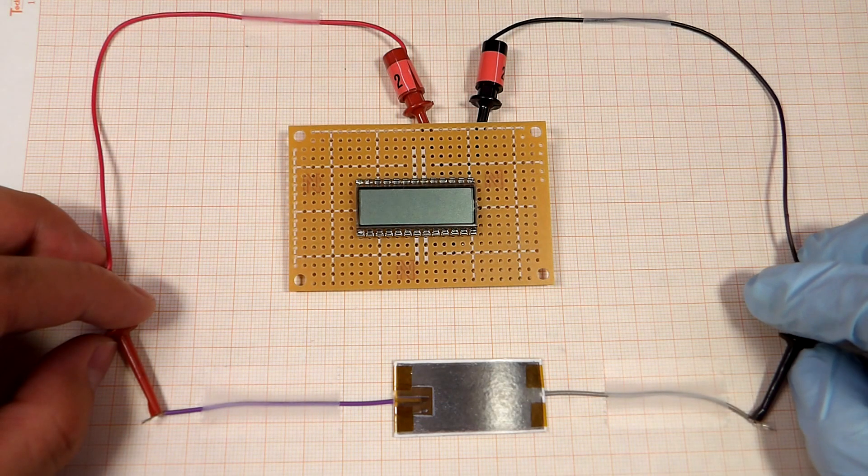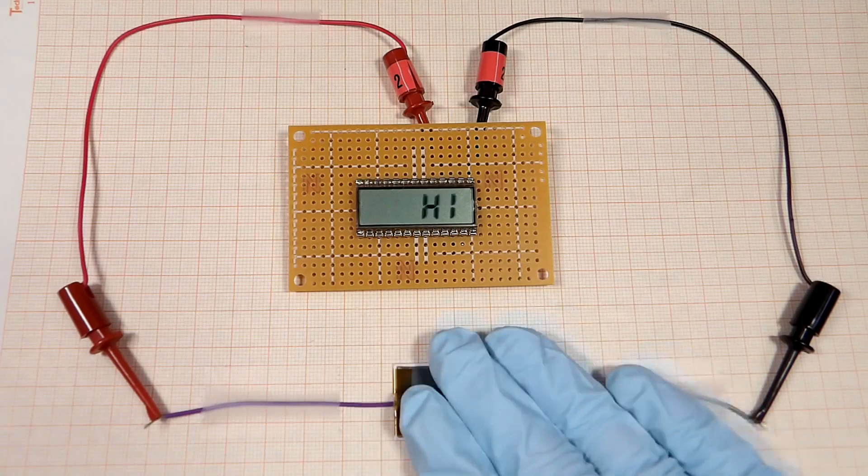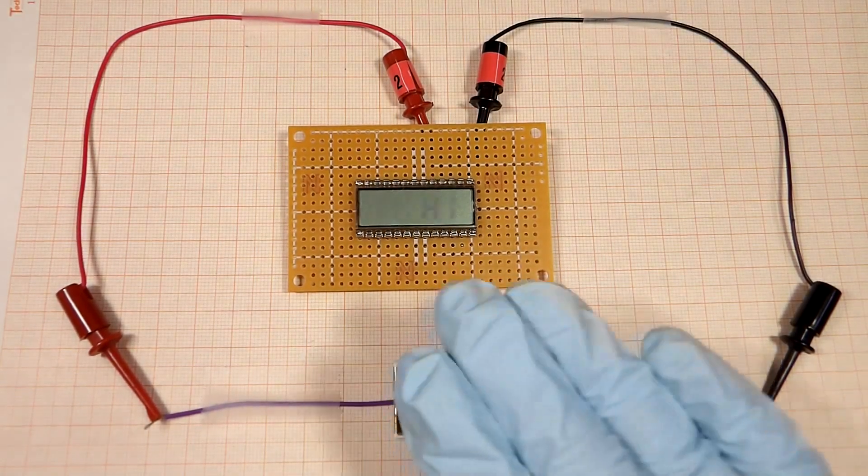In this video, we will show you how to make a paper power source that can generate enough electrical current to power a tiny LCD screen.